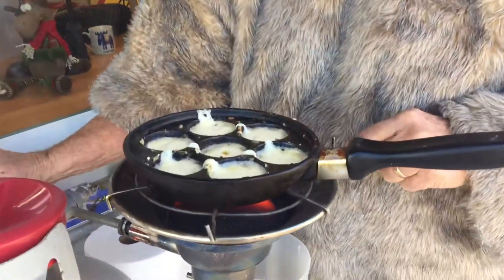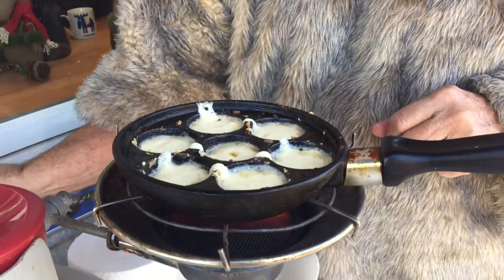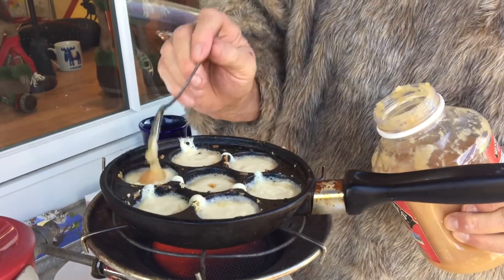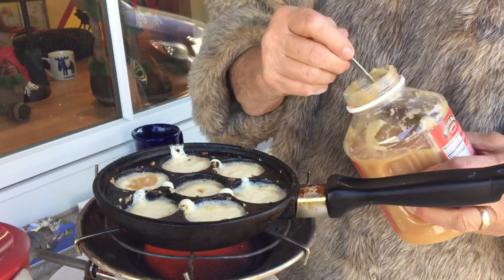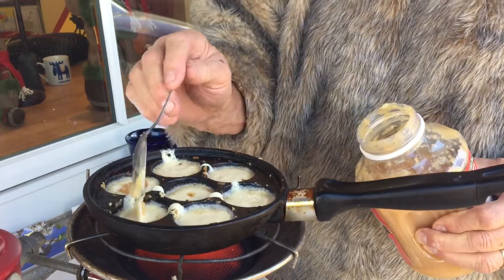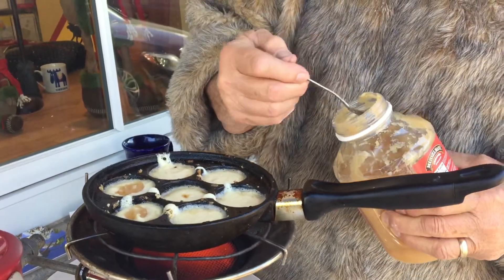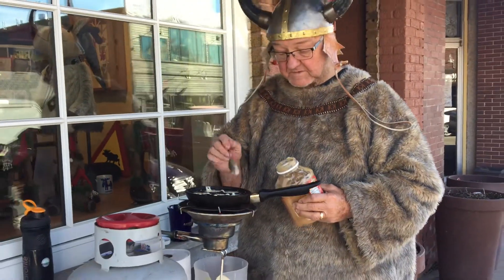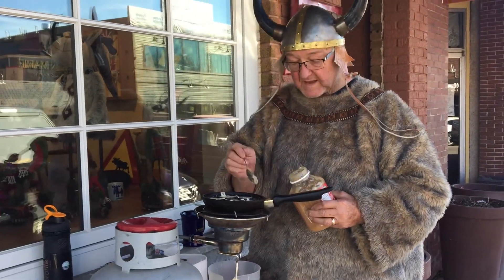These are Abelskiver, which stands for Apple Pancake. You can also put any other preserve in there that you'd like. If you're Swedish, you'd probably like to have lingonberry. However, this is a Danish treat — Abelskiver stands for Apple Pancake.